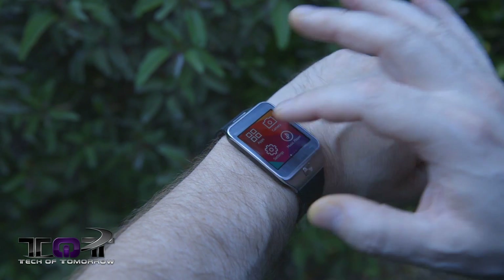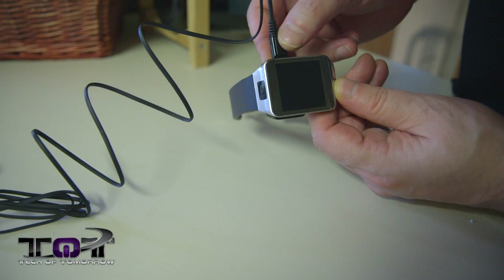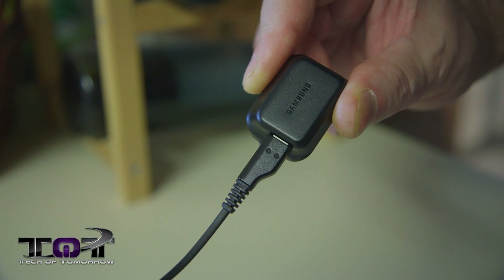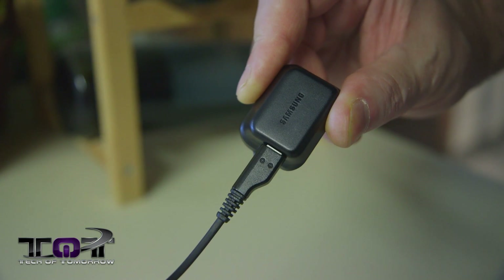Some things on this thing are really really extremely lame though. The way this thing charges — having to have a separate little thing that you snap on and then plug into a USB — it leaves total room for somebody to lose it. That's just straight up bad design.